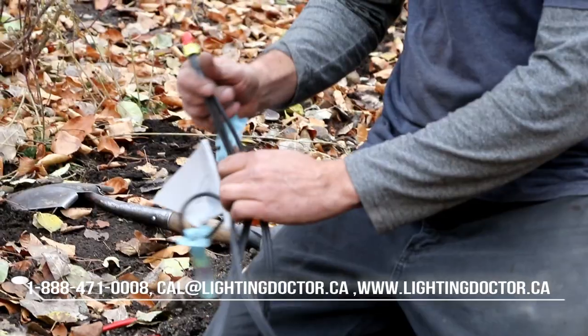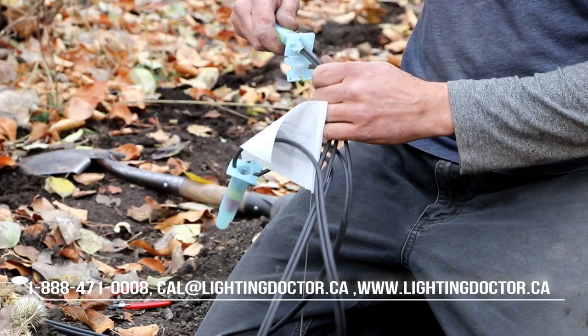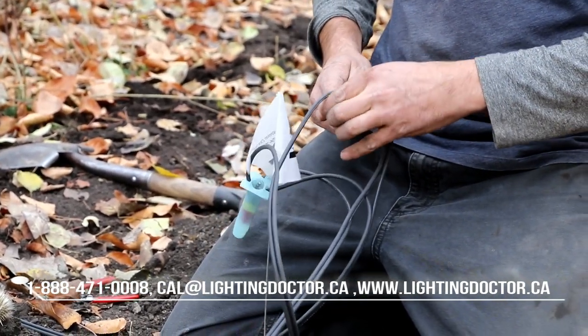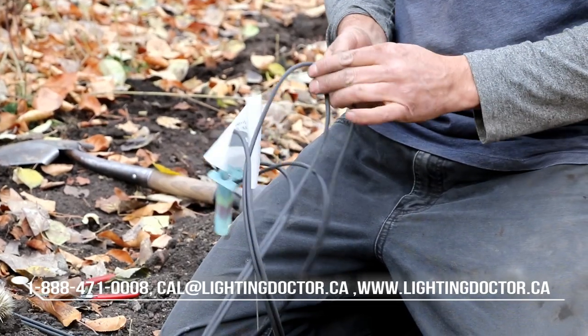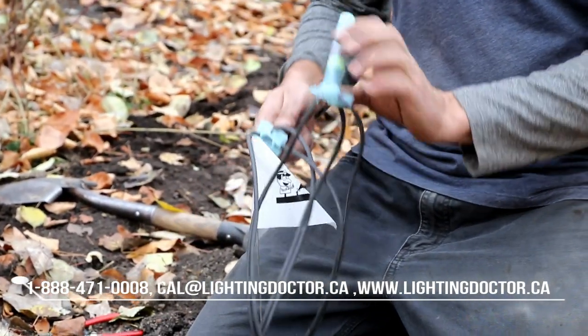There are basically two types of connections covered in this video. Both are waterproof connectors with a good mechanical seal, meaning they snap tight on the wires so they're least likely to pull apart. Both come as do-it-yourself kits. You have the BVS2 snap lock connectors, which are used at the fixtures, and the DVR-Y connections.